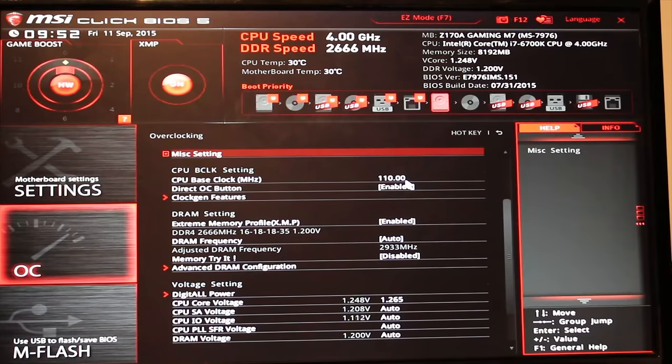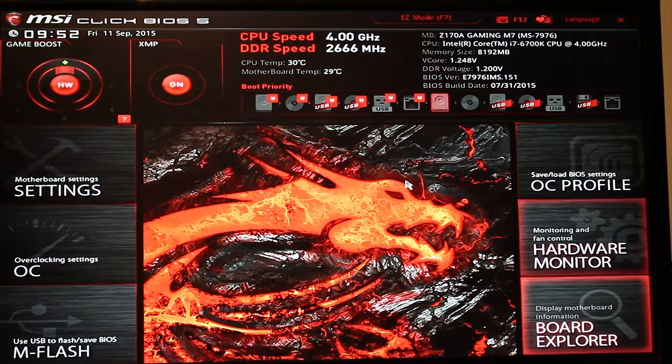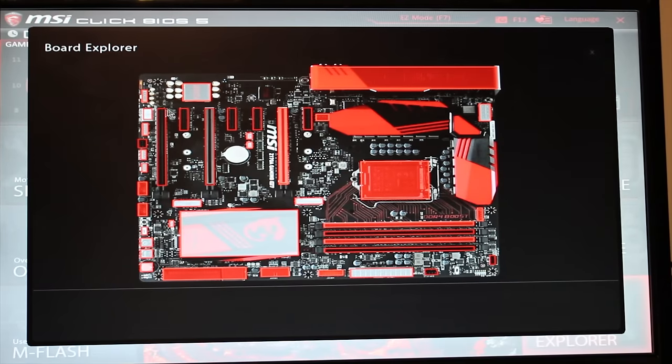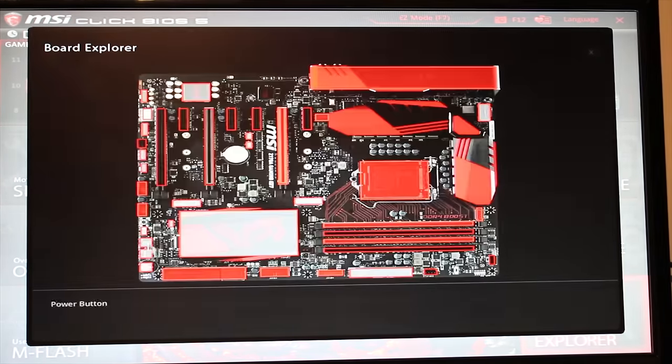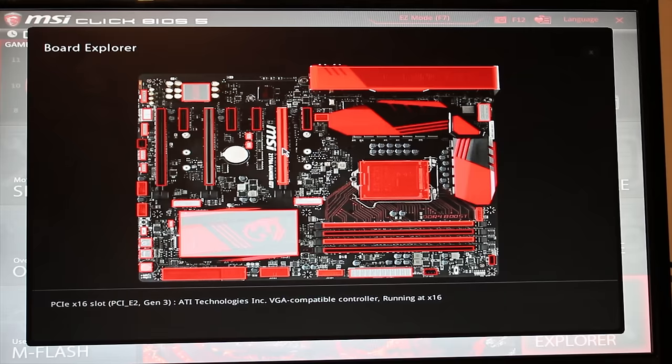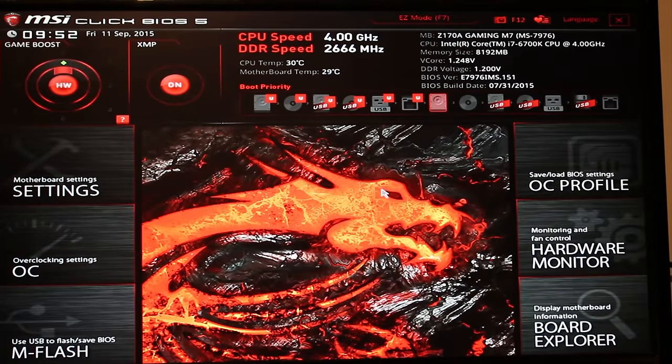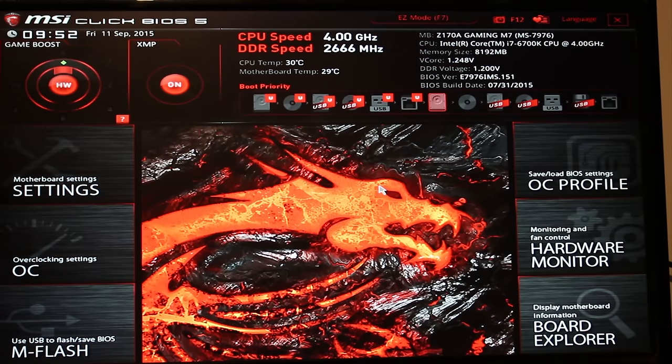It's incredibly easy to overclock on this board. With Skylake, you just change the CPU base clock, up the voltage a tad, and make sure your overclock is stable. You can also make sure your DRAM frequency stays the same so that you're not accidentally overclocking the RAM while you overclock the chip. The M-Flash utility is really useful — I've used it before on other motherboards — and you do have dual BIOS on this board with a hardware switch. The Board Explorer is quite cool for seeing what the board has detected and what's connected via USB ports. You can also save OC profiles, which is always nice.